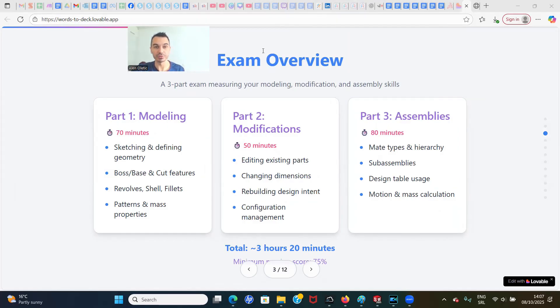Let's go through the exam overview. The exam consists of three parts measuring your skills in modeling, part modeling, part modifications, and assemblies. Part one is 70 minutes and covers sketching and defining geometry, extruded boss/base, cut features, revolves, shells, fillets, patterns, and mass properties — everything related to part design.